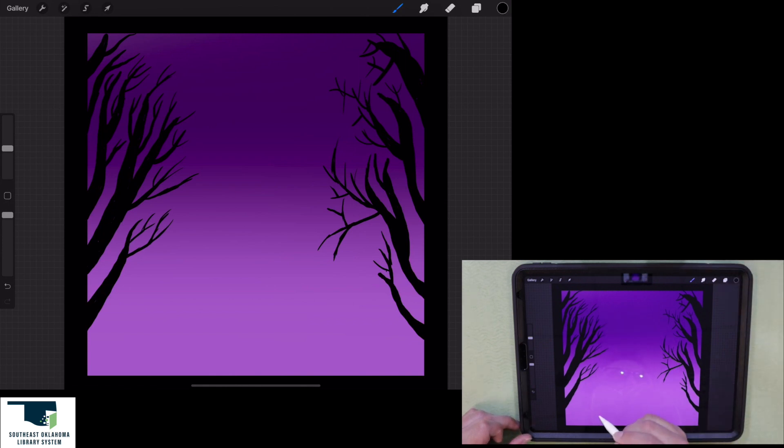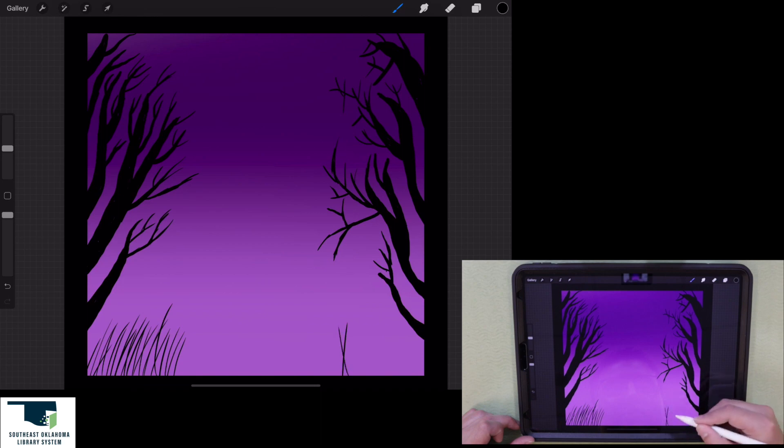What I'm going to do now is go down along the bottom and make some grass sticking up. I'll drag from the bottom of this frame — it doesn't have to be perfect. I'll go to this other side and do the same thing, all on the same layer. That looks okay, so now I'm going to add some grass.